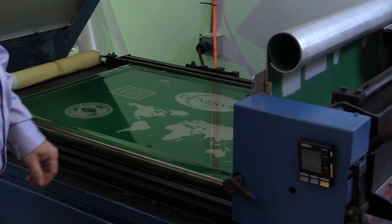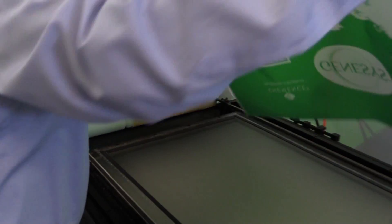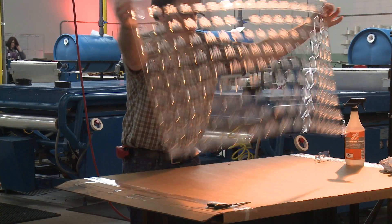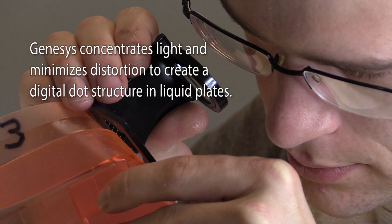The Genesis system creates digital dot quality, reducing light distortion by eliminating trapped air through multiple layers of film. With Genesis, the polymer is exposed directly through the imaging negative — a single layer. The result is an enhanced liquid plate imaging process utilizing concentrated lights in a manner that minimizes distortion, creating a digital dot structure in liquid plates.